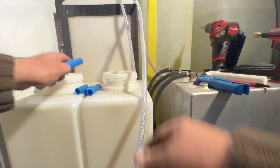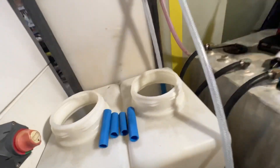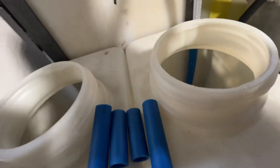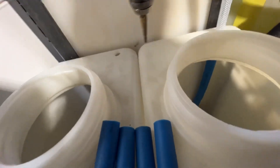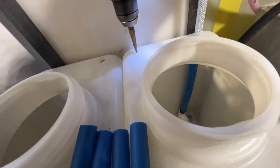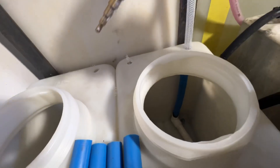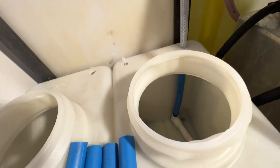Now what we're going to do is go ahead and drill our hole just like this right here. Go ahead and drill this in — that's a unibit, half-inch hole.